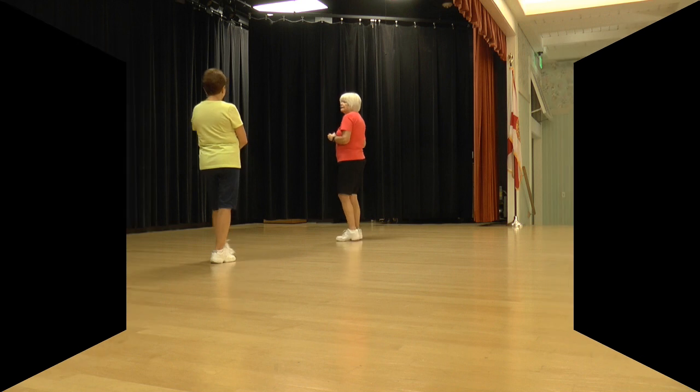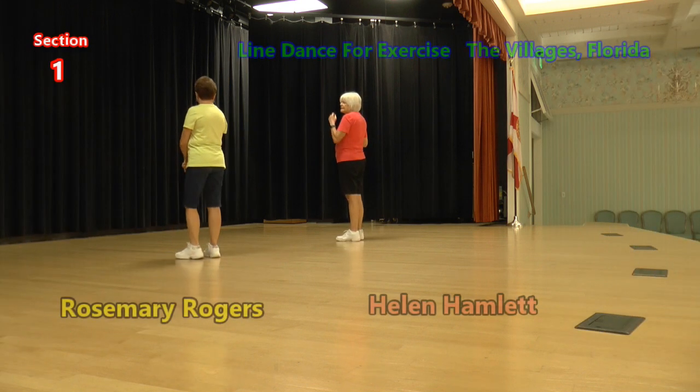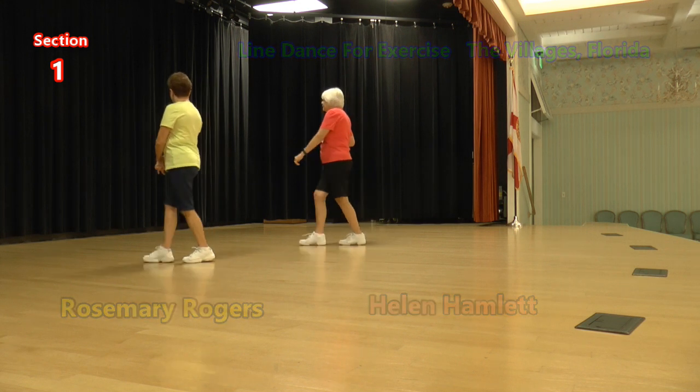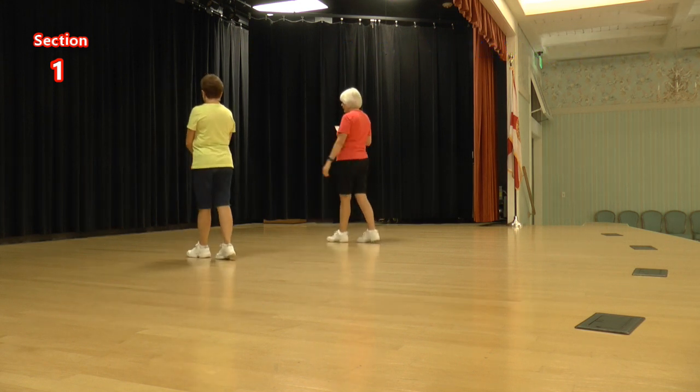It starts with our right foot. We're going to do kick behind side cross, kick behind side cross. Again. Kick behind side cross, kick behind side cross.